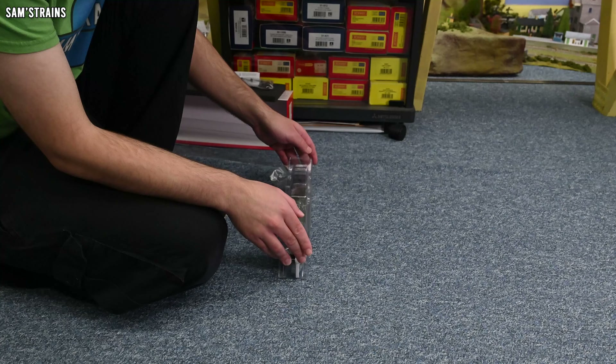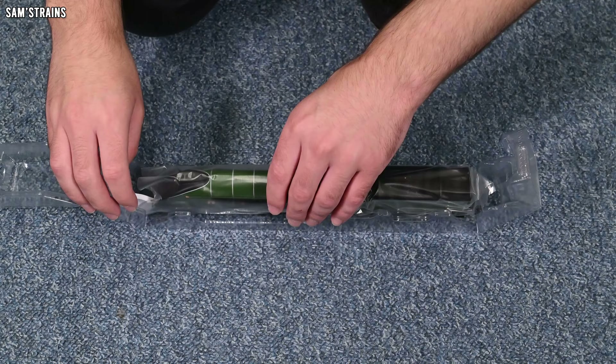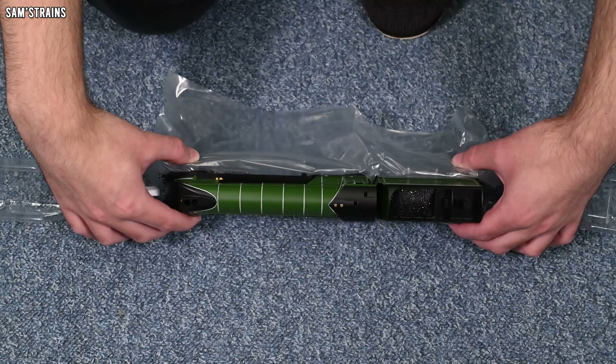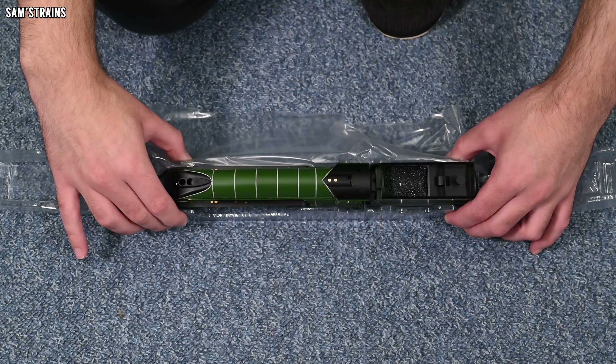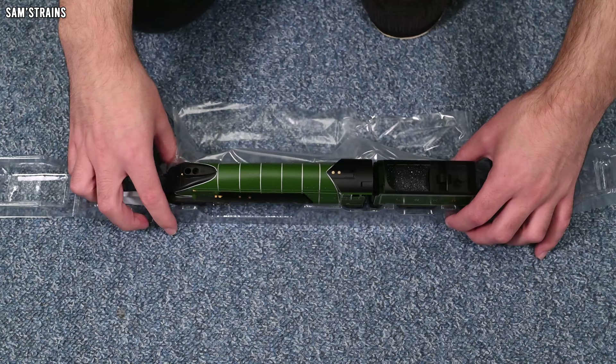I haven't even looked at the model yet and I can already tell that Hornby are really going for gold. Every possible feature seems to have been thrown at this model, which would certainly explain why it's so expensive. But accessories and features is one thing — what does the model actually look like? Let's find out. What's the finish like? Let's do the reveal. Absolutely breathtaking. Beautiful, beautiful finish on this model. The decoration and the livery look wonderful. The green is nice and rich — it doesn't look washed out like it did on the 823. Very, very pleased to see that. The finish is great — a very, very satin finish on this.